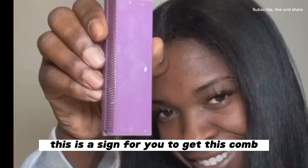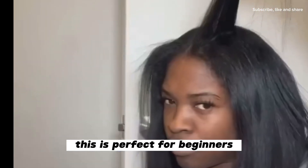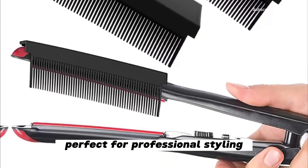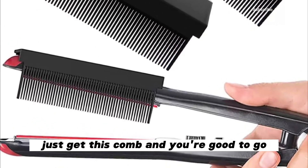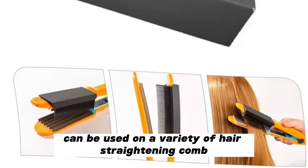If this is how you've been styling your hair or your wig, this is a sign for you to get this comb — this is all you need for styling. Voila, and you're good to go! This is perfect for beginners, perfect for self-styling, perfect for professional styling. You don't need to stress yourself anymore, just get this comb and you're good to go.